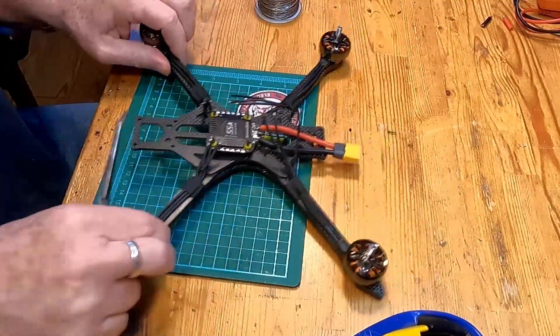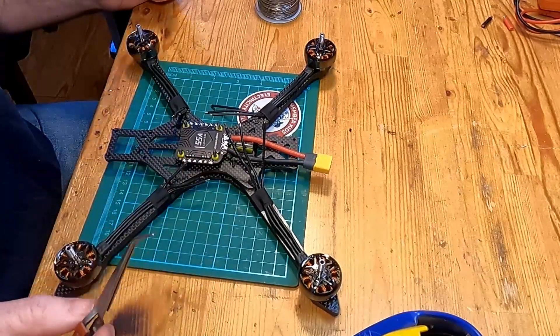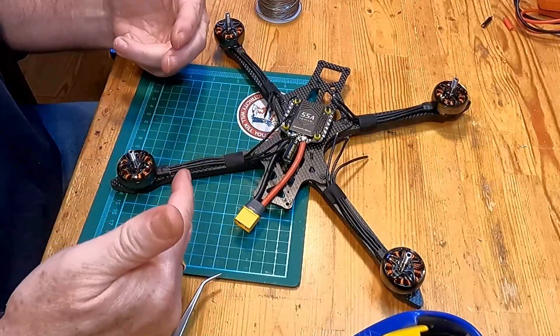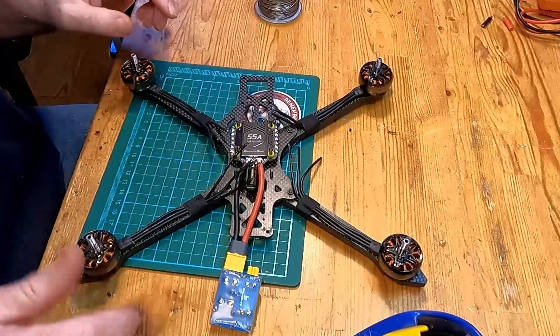We've got all of the motor leads tinned up, so now we just simply solder them each into their place. As I do this I'm also going to be using my smoke stopper, and after soldering each motor on I'm going to test it. If you do all 12 motor wires at once and then find a short at the end, you won't know which of the 12 wires caused the problem. By doing each motor at a time and checking as you go, you'll know it's okay and can move on to the next one — it makes troubleshooting a lot easier.